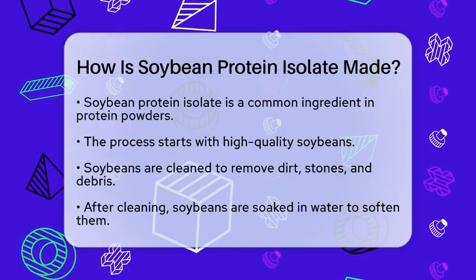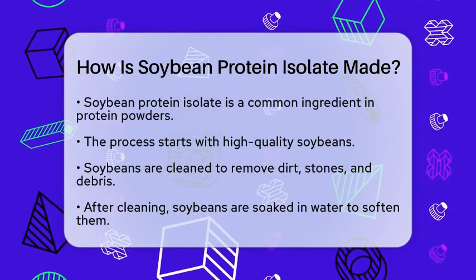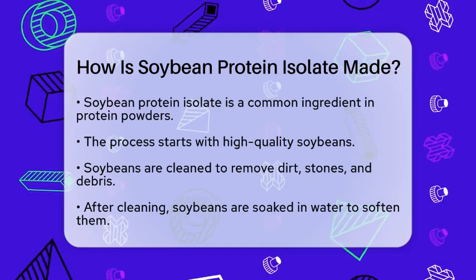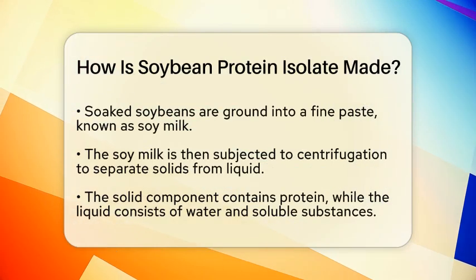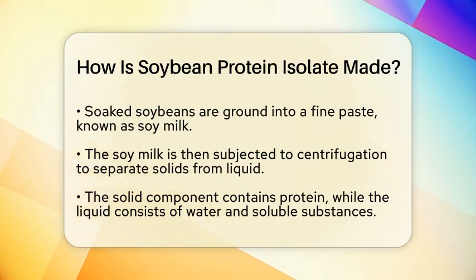The journey begins with high-quality soybeans. These beans are cleaned to remove any dirt, stones, or debris. Once cleaned, they are soaked in water to soften them, which helps in the extraction process. After soaking, the soybeans are ground into a fine paste, often referred to as soy milk.